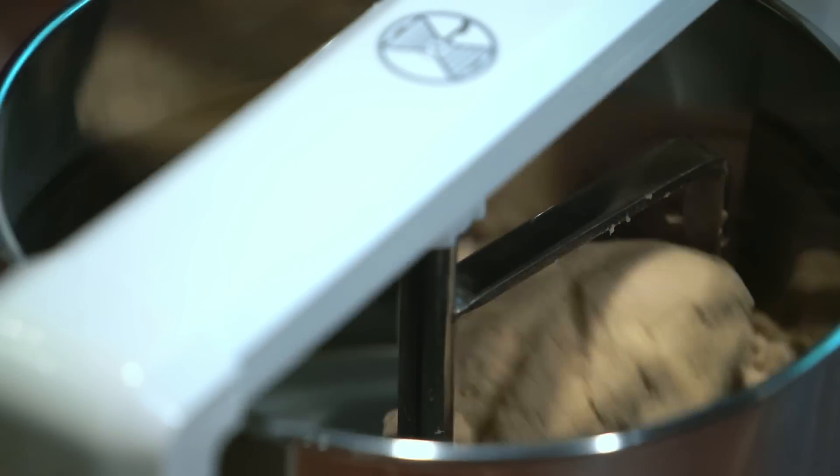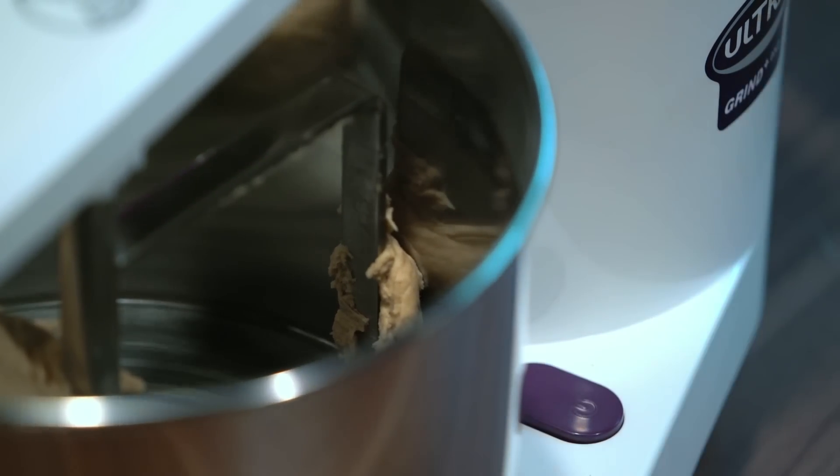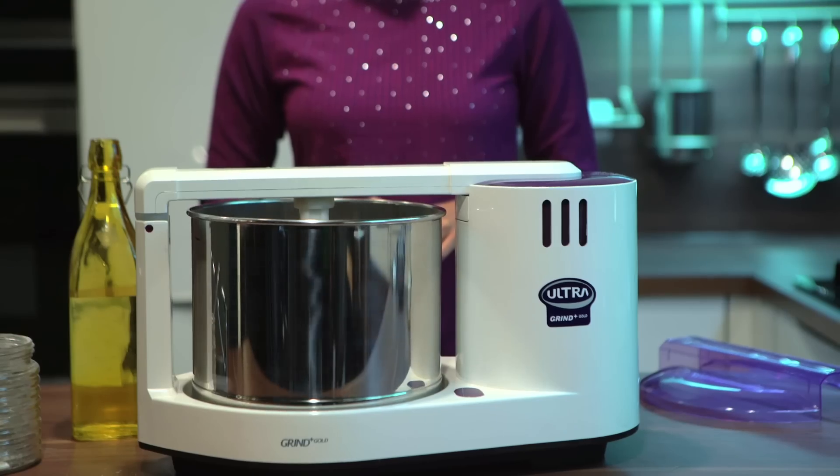Soon, a single dough ball will be formed. For softer rotis, let's continue kneading it for a little while longer. Now let's switch off the grinder. There you go, dough kneading has never been so effortless.